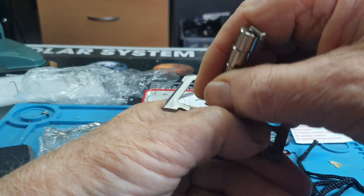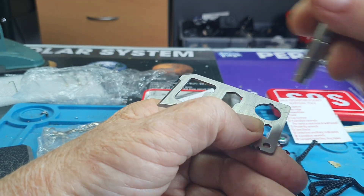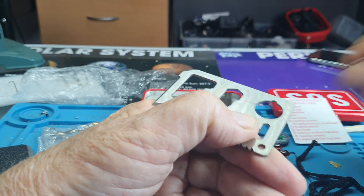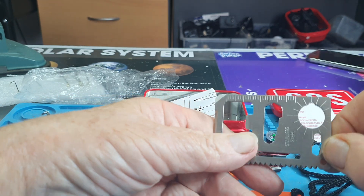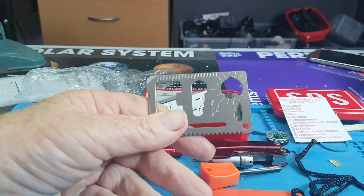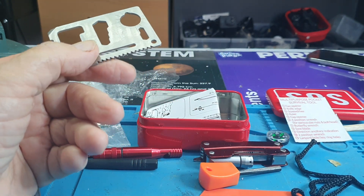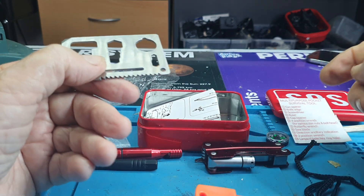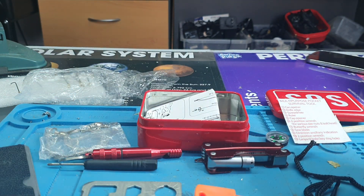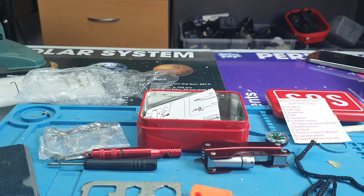By dragging a magnet across here. It's certainly magnetised now anyway. So there's the blades, there's the fire light and stuff. There's no tinder, but there's all the things you need. And there's no way to carry water.